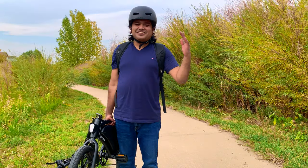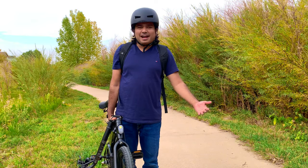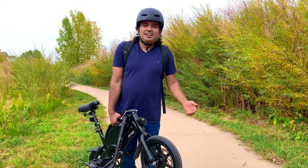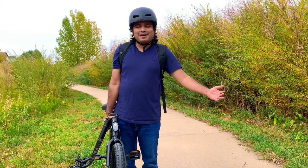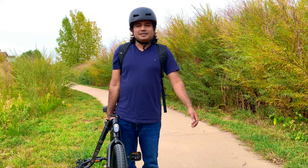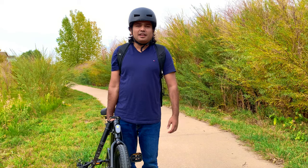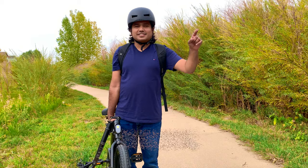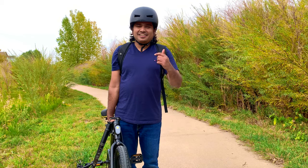That will do it for today's video. I just wanted to show you what this bike looks like, what the specs are, and whether it is a really legit adult e-bike — and it turns out to be a really good bike. I absolutely love it and highly recommend it. It is at a very reasonable price compared to other e-bikes and has really impressive specs. Thank you so much for watching. If you like what you see and want more in the future, please hit that subscribe button, turn on notifications, give it a thumbs up, and I'll see you in the next video.